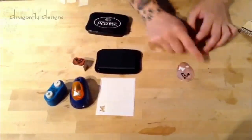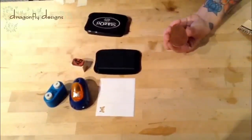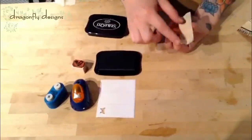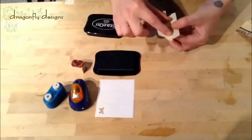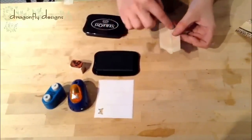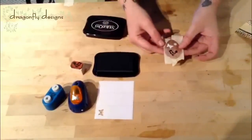Once you have your design created, you want to flip over to the back and add some masking tape to protect the back from the acid in the solution. Just make sure the whole back is covered, then clean around the excess and cut it all off. Now it's ready to go into the acid bath.